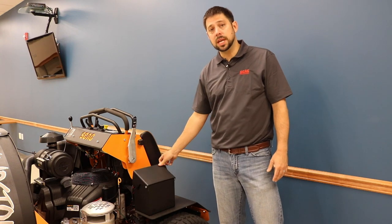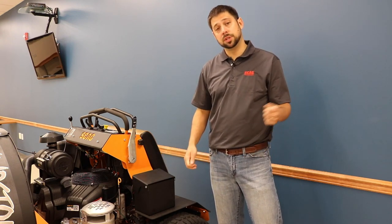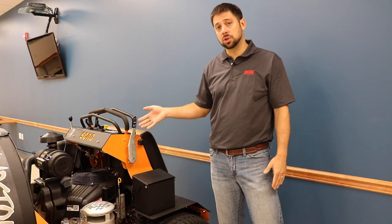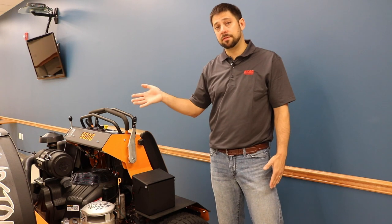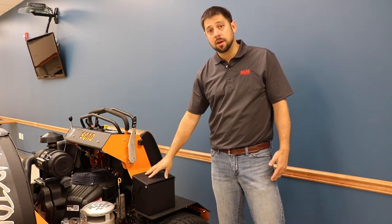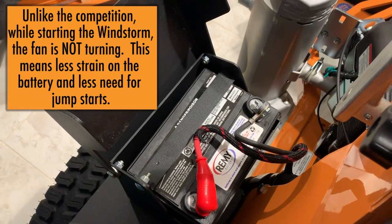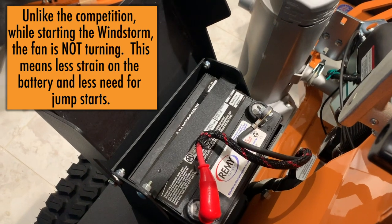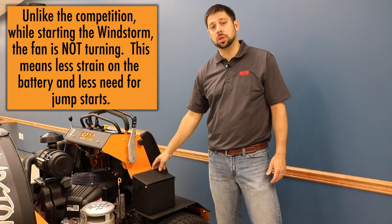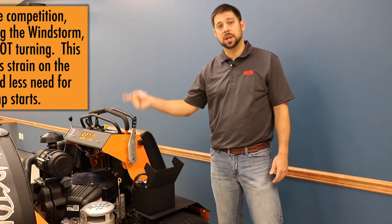Jump-starting on this unit will be needed less than the competition's unit due to the PTO switch that we talked about in video one of this series. The PTO switch allows us to start this unit up without the fan spinning, which means less draw on the battery for proper starting. Outdoor power equipment battery capacity can fade over time, so the ability to start this unit without the fan spinning immediately means you'll have to jump-start the unit less because you're not pulling the same draw when spinning that fan.